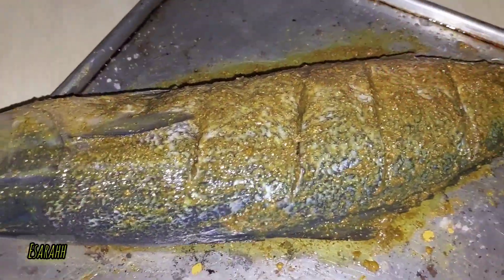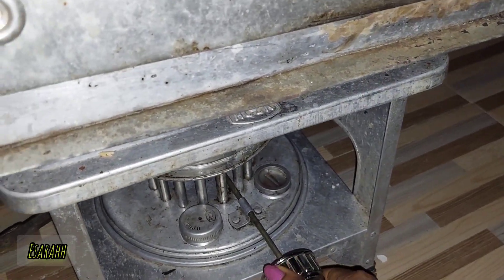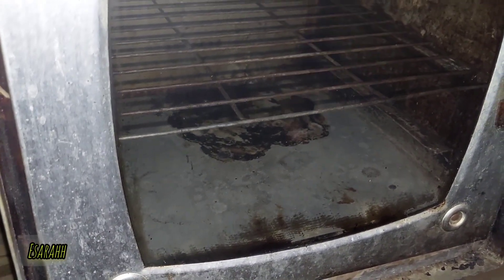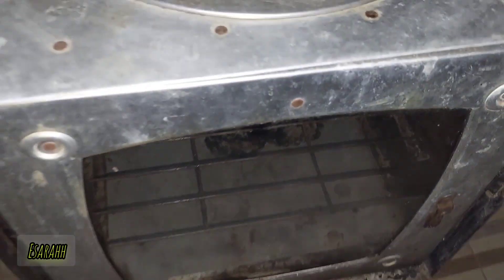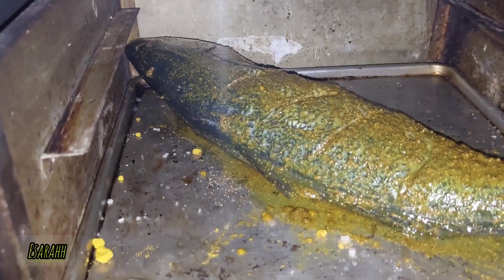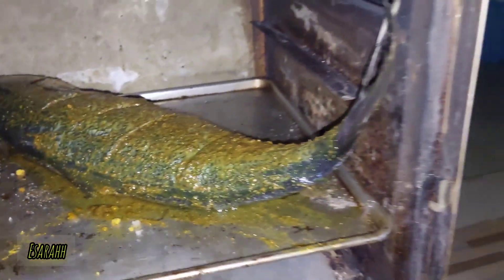Now we're gonna set it in — this is the stove oven, a traditional stove oven. I already preheated it for 10 minutes and it's absolutely hot, so I need to handle it with care. All right, now it's already in — look at the seasonings and everything.